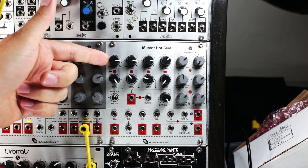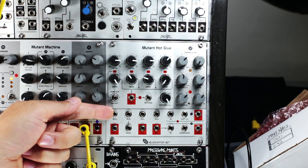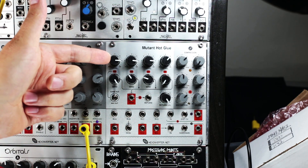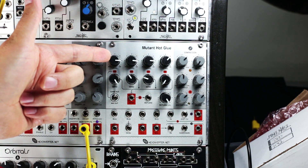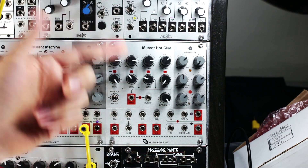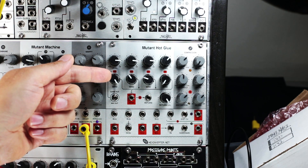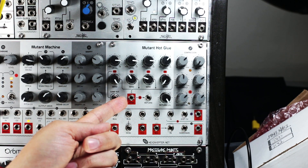Starting at the top of the module we have the level controls for each of the 4 mixer inputs. The levels go from 0dB which is unity gain and attenuate down from there. Because Eurorack tends to run very hot levels, it's useful to be able to attenuate the inputs so that you can match the level of any weaker signal that you might bring in from elsewhere. Next row down we have the send controls, so you can send again to a maximum of unity gain to the output of the effect send.